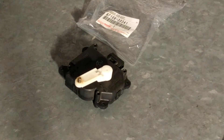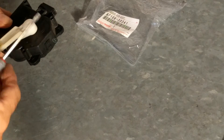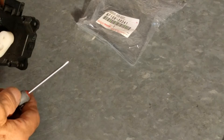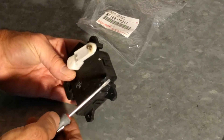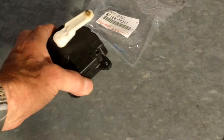Hey guys and gals, Froggy here. This is a post-mortem on the servo that failed. I've got another video that shows me putting in the new one. This is the one I repaired a couple of years ago and I hope that stayed in.